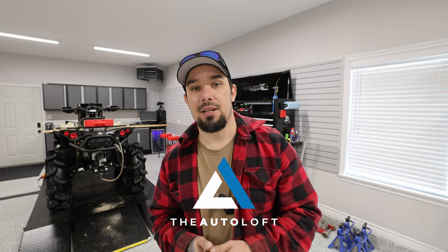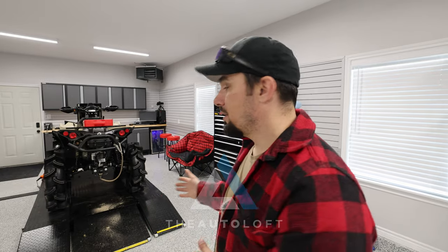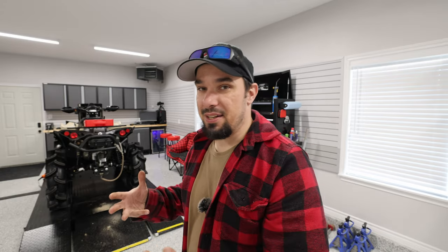Big shout out to Autoloft.ca for sponsoring today's video and getting us this hoist — it has been an absolute pleasure. Make sure to check out the links in the description. Autoloft.ca can get you a hoist anywhere in Canada, and if you're anywhere near the Ottawa to Toronto to Windsor area, you can definitely get their installation services as well. Without them I wouldn't have this thing, and it's fantastic. We'll see you guys next time — if you have any questions, leave them down below.